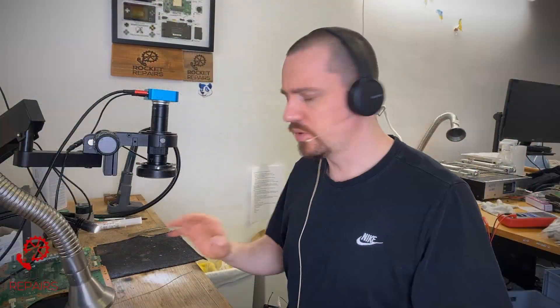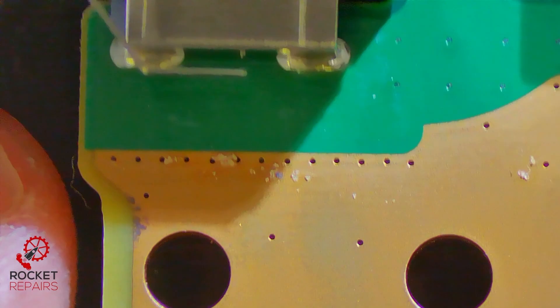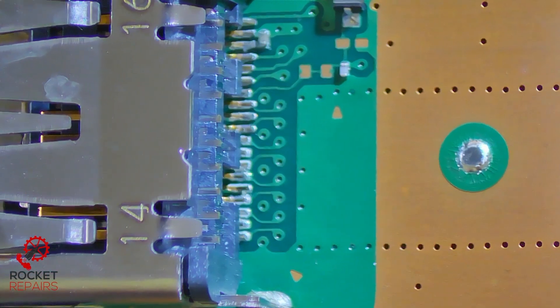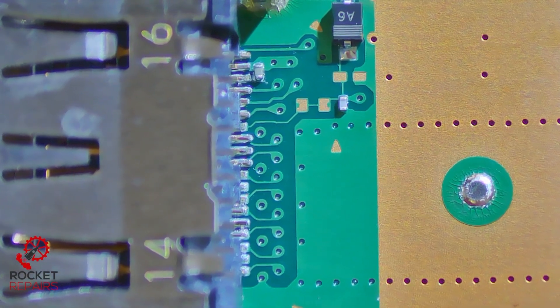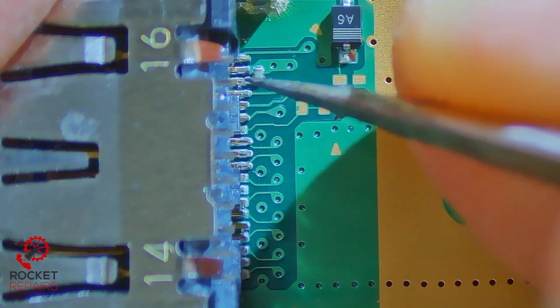I've brought the board over to the microscope so we can now take a look at the actual pins on the board. Just a disclaimer - I haven't looked at these just yet, so I could be setting myself up for failure in my rantings. Yeah, I mean, look - they're just not soldered. The state that this comes out of the factory is just silly in my opinion. These pins look loose - you can see how loose they are.